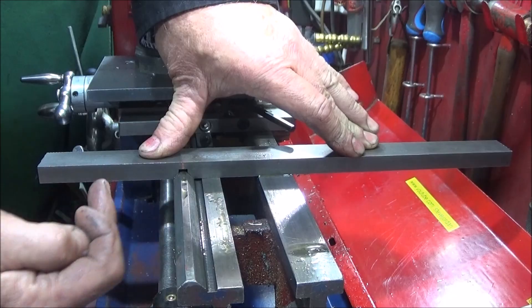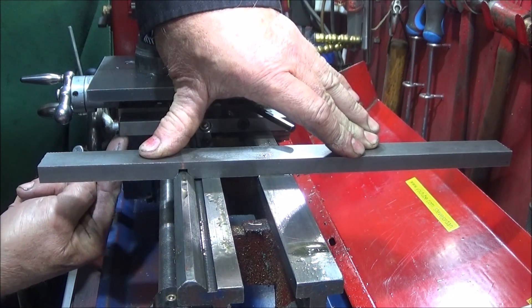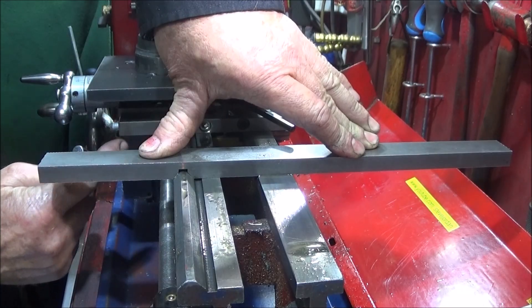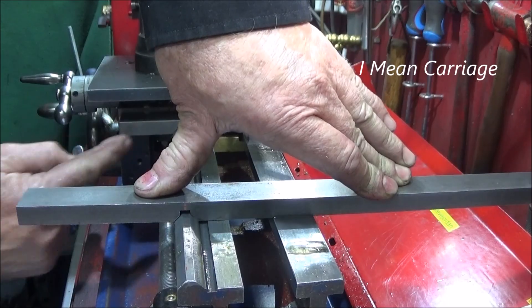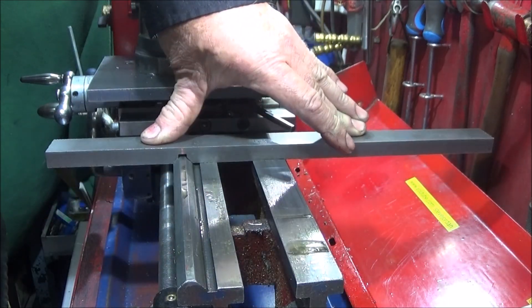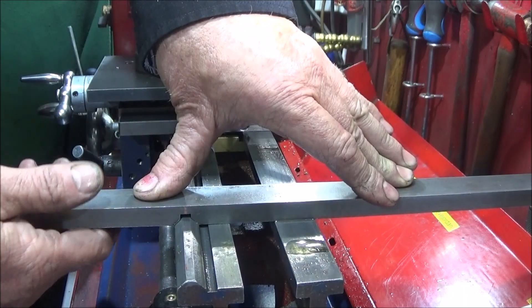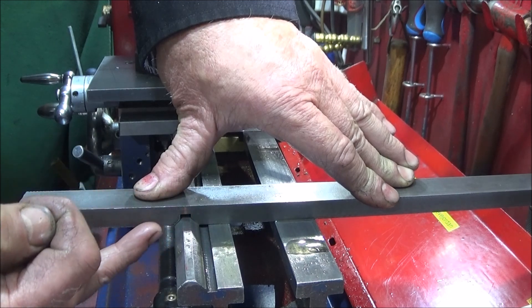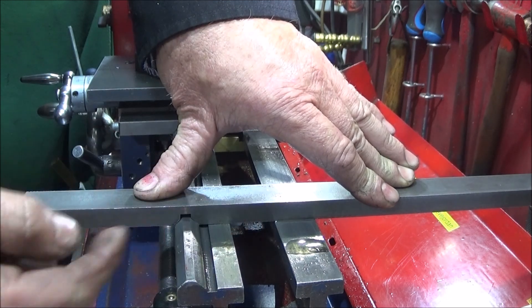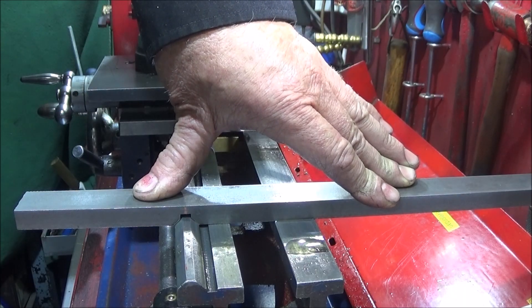So now I can actually cut it off and square it up to the length I want on the actual cross slide. I'm having it the full width like the back one there. And when it is actually cut to length, if you have gone a little bit too deep on the V, you can actually put the whole piece on a belt sander until you get it right that way.